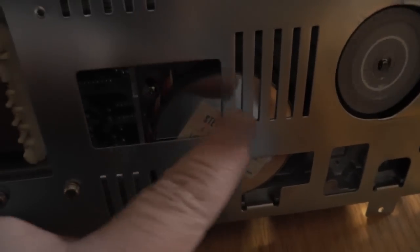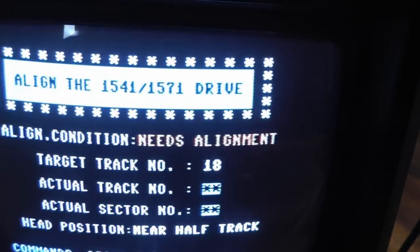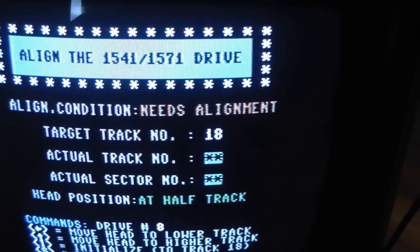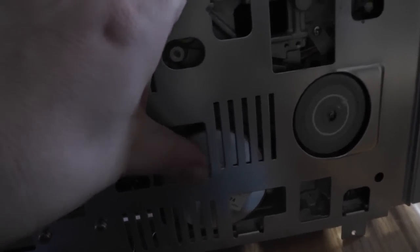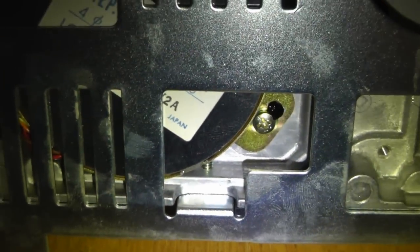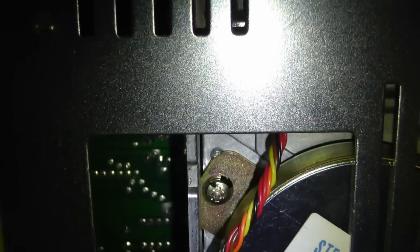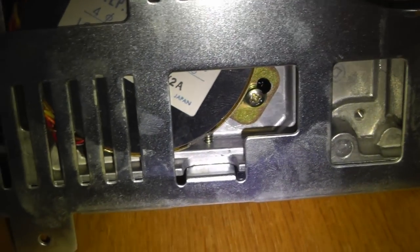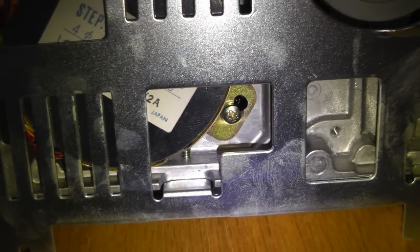Adjust the disc until you get something that says better than it needs alignment. Wiggle this around until you get it to say excellent, then try different tracks. Tighten these screws back, put your drive back together, and you are set. Here is your speed adjustment as well.